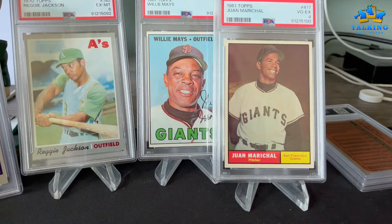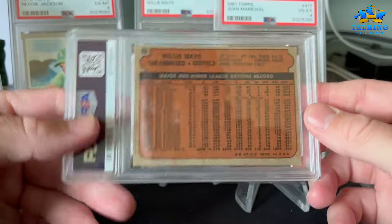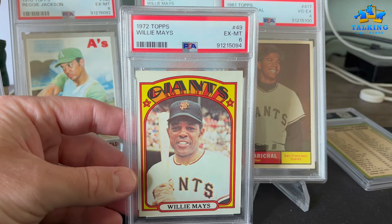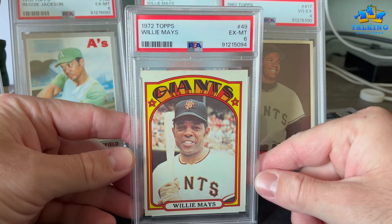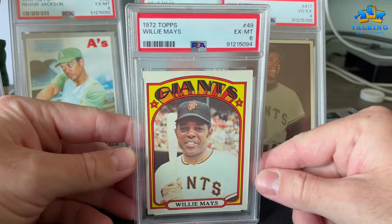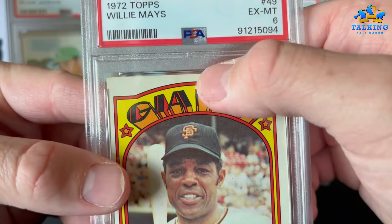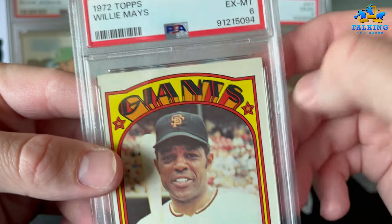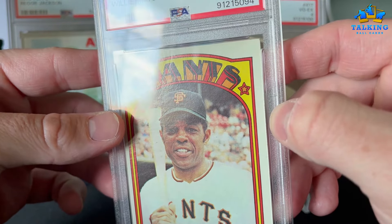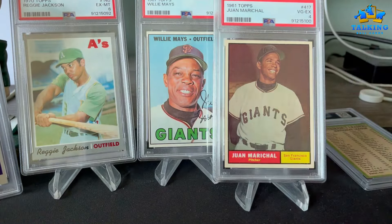This was an eBay pickup — a pretty nice card. 1972 Willie Mays gets a 6. I had a lower-grade example of this card and sold that when I picked this one up. The only thing is there's this indentation that runs from the top border down into the card — obviously not enough to knock it off a 6, but I was expecting a 5, so getting a 6 is great.